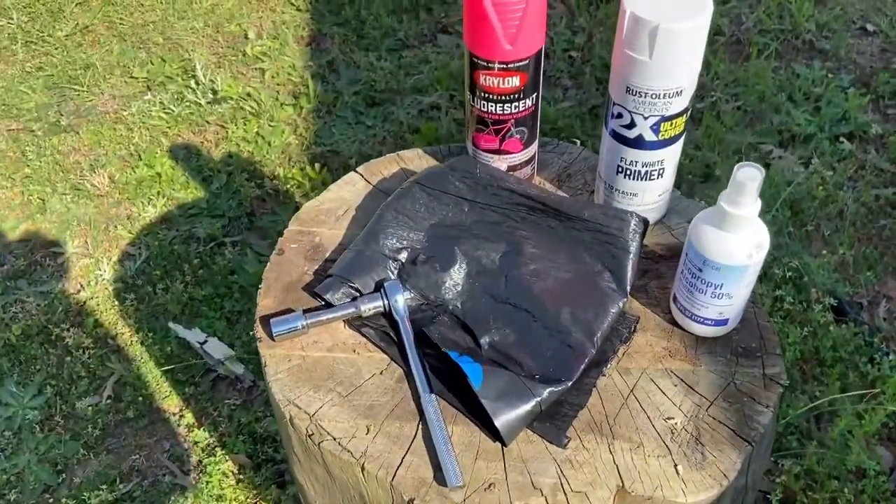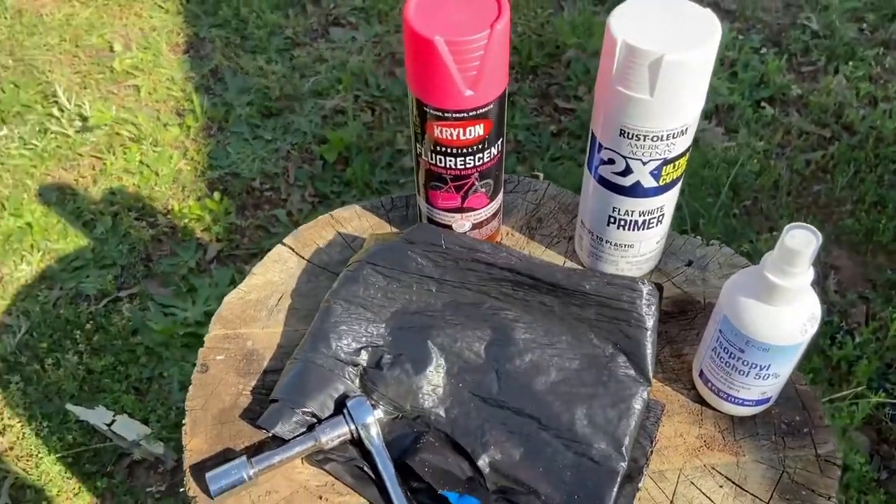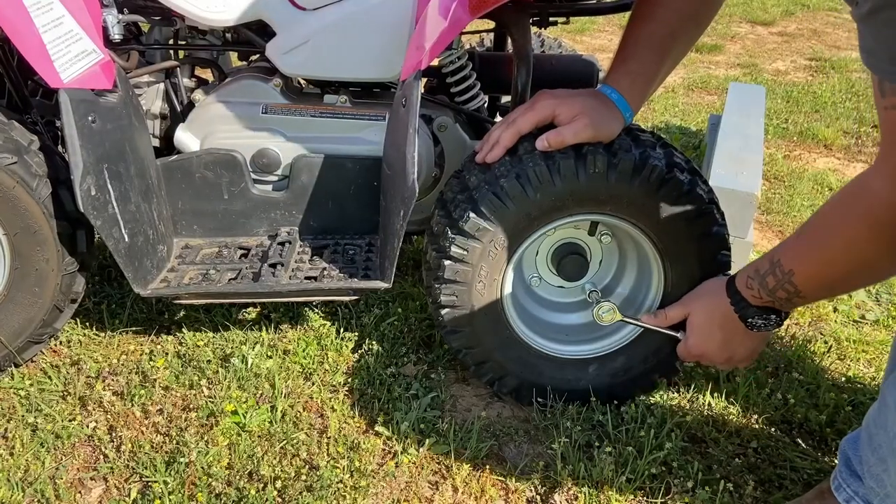Hey, what's up guys, Will from Cool Dude Stuff here, and today I'm going to show you how to splatter paint rims. That's all the stuff you're going to need here: just a basic paint and primer.